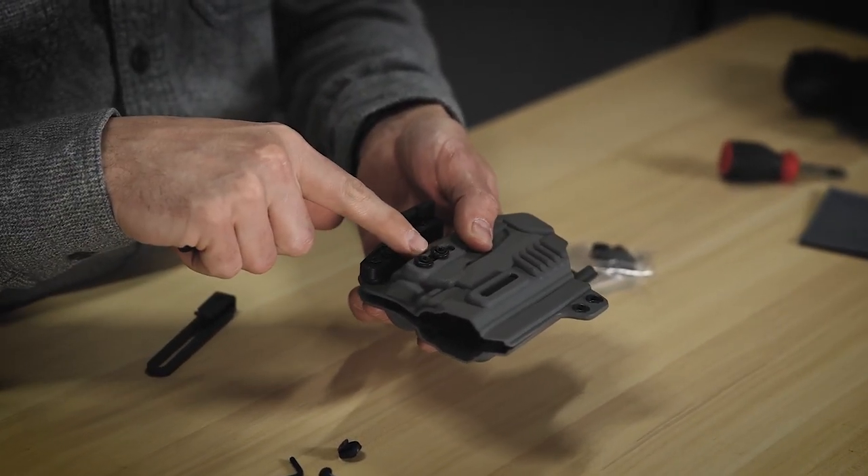They have a slot in the holster here which gives some ride height adjustment. That, alongside the slot in the Alias bottom mount clip, is really going to give you a ton of adjustment.